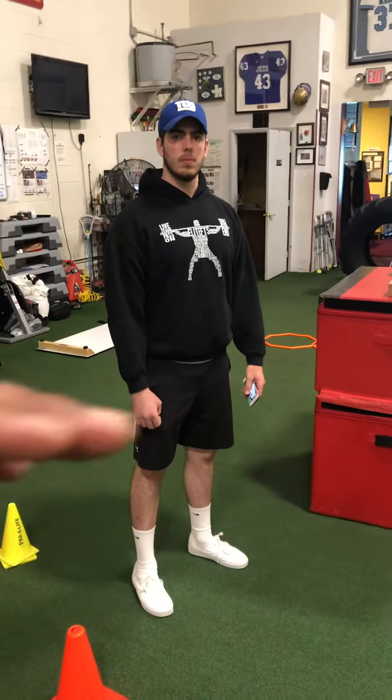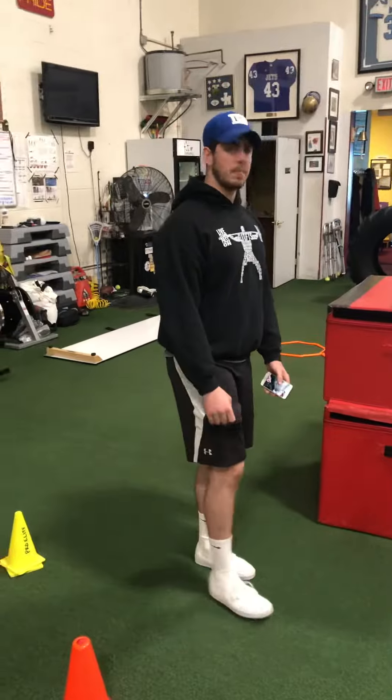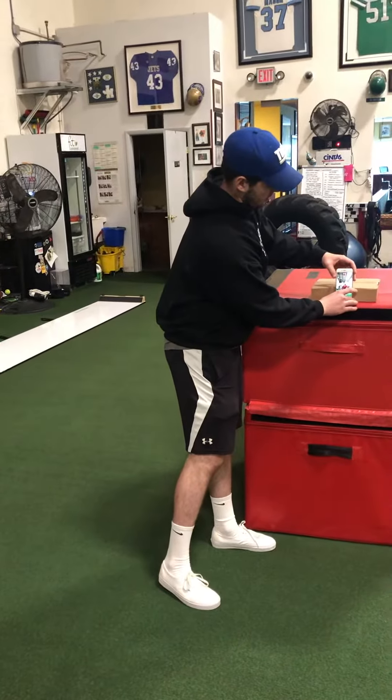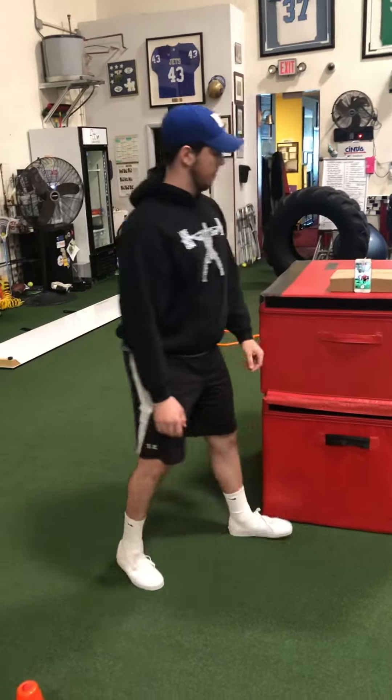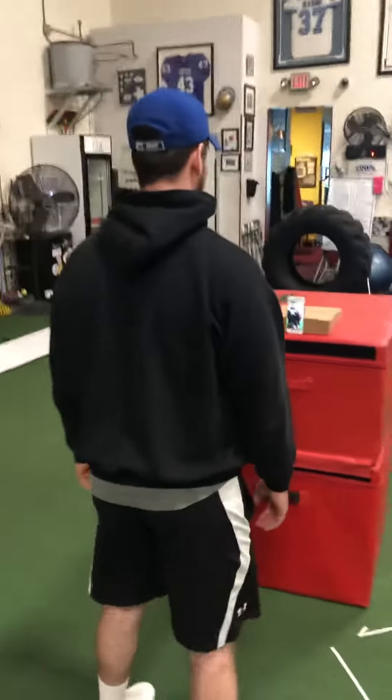If you have a fireplace and you have that little shelf or hearth over the top, watch what Owen is going to do here. We set it vertically right here. Now when you first set up the phone, go in front of it — you're right on top of the phone. See that right there?